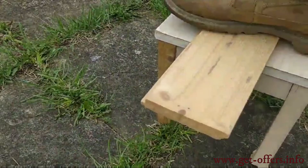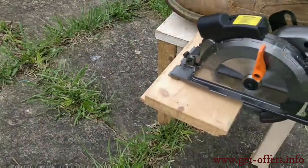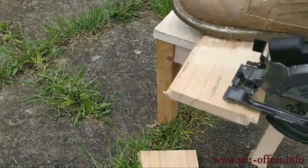It features a 5.8 Amp copper motor to deliver full-size performance at 3,500 revolutions per minute, making it easy to cut wood, plastics, plasterboard, PVC pipe, and tiles.